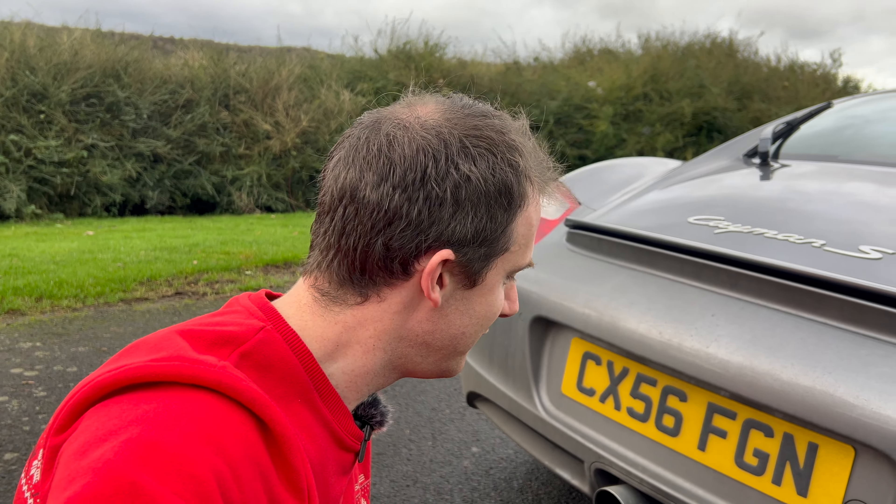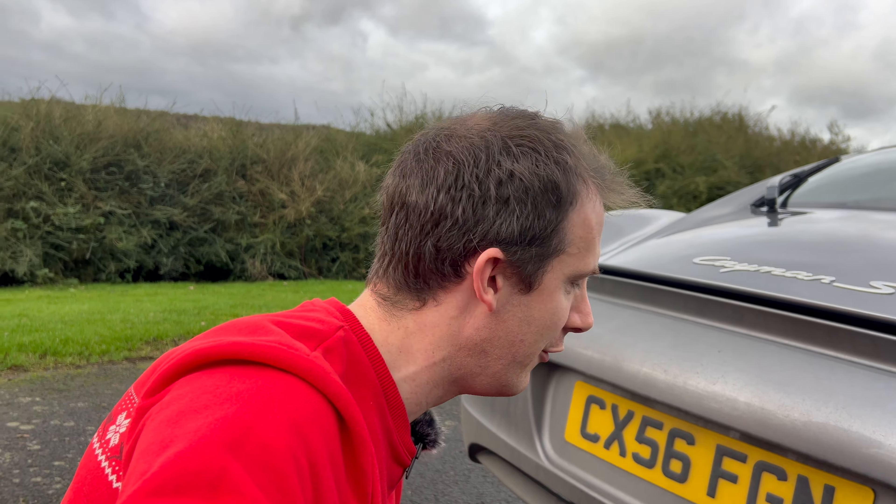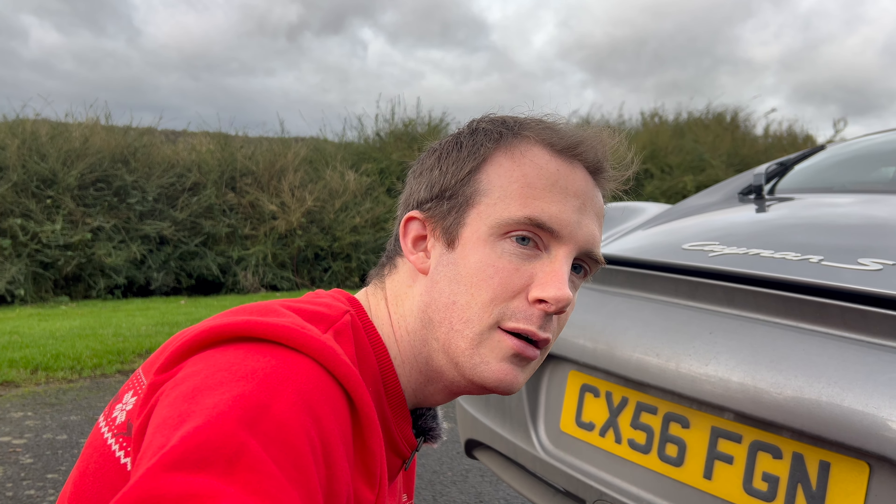This is essentially how the key fob works — you've got the key fob here, just like a car remote. As you can hear, the car is pretty loud, but not that loud. It's bearable and wouldn't annoy anyone. The tone change is insane. It's got a much deeper burble than what it had before and it's really quick. Huge difference — I'm super happy with that.